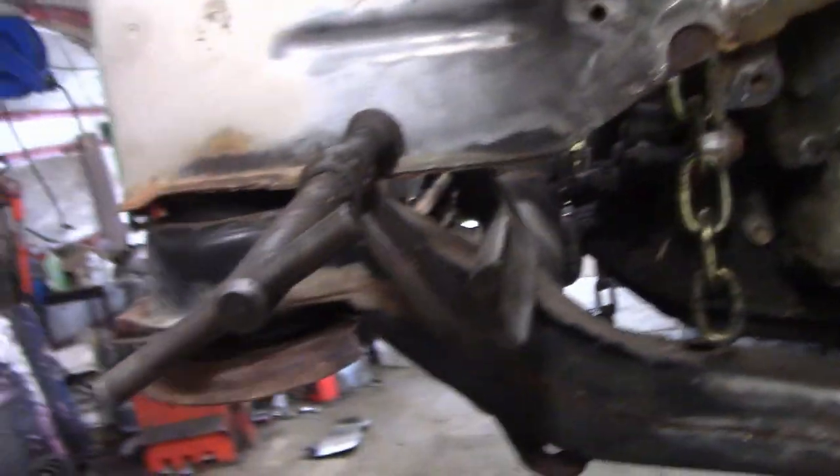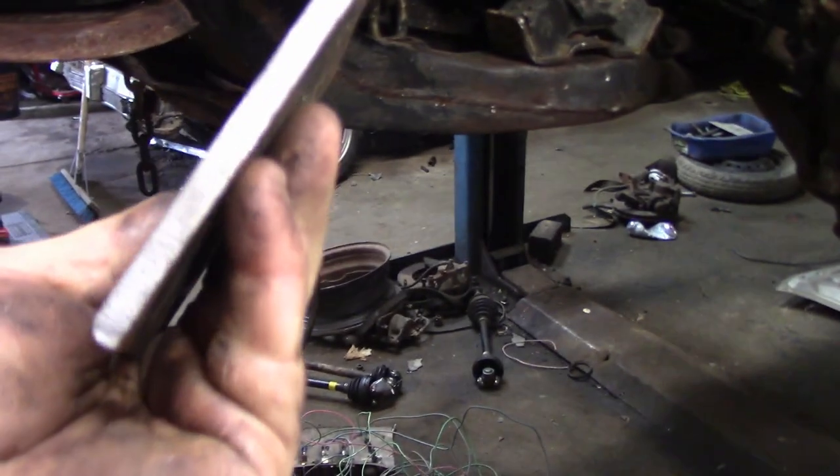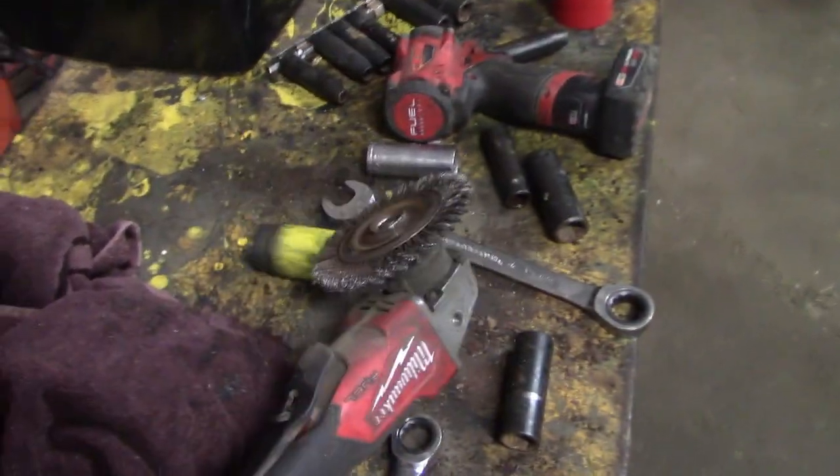Let's get these two plates welded on and then we'll be right back. As you can see, we cleaned up the edges of the plate all the way around with the wire wheel. We've cleaned up the frame and the subframe — I just use a wire wheel on my grinder.